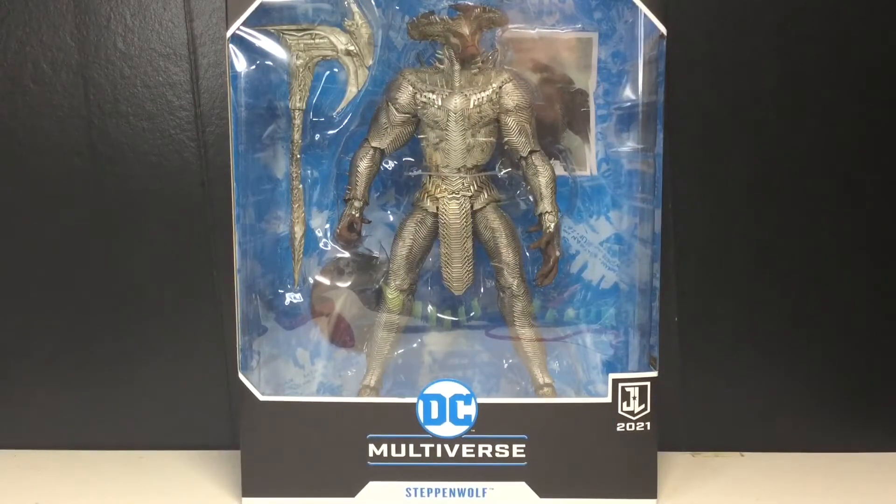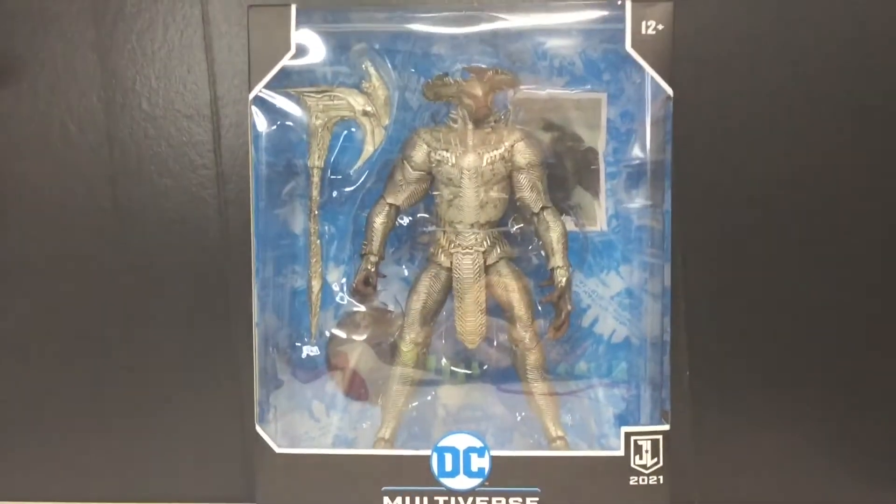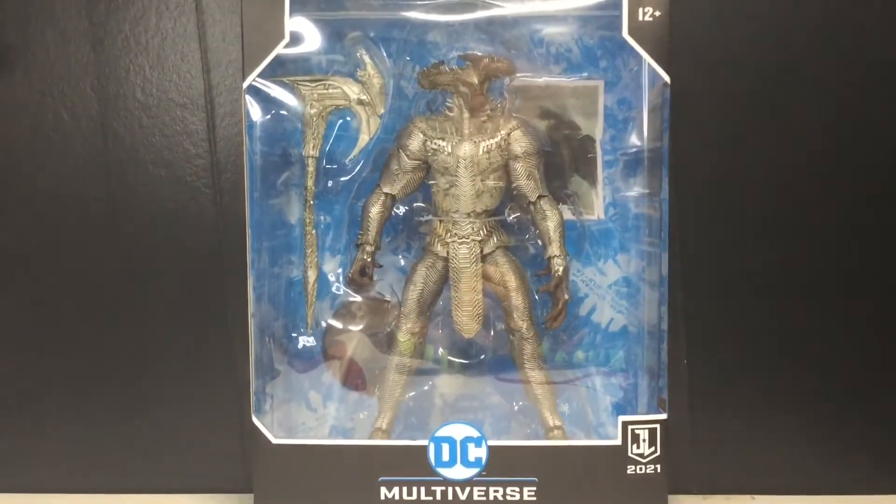Hey guys, today we're going to be taking a look at the McFarlane Toys DC Multiverse Justice League 2021 Steppenwolf. I am super pumped to take a look at this guy. He can't even fit in frame — holy crap he's so big. Such a sick metal looking figure.